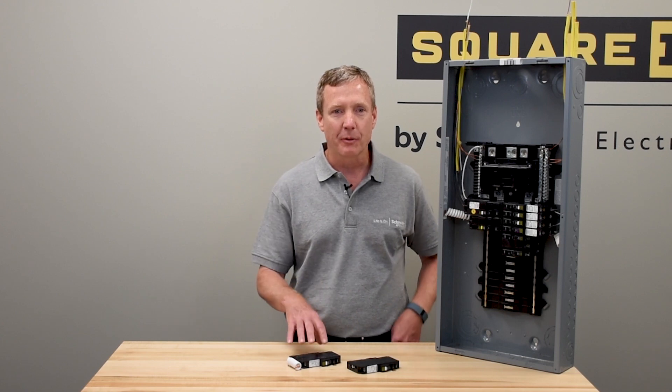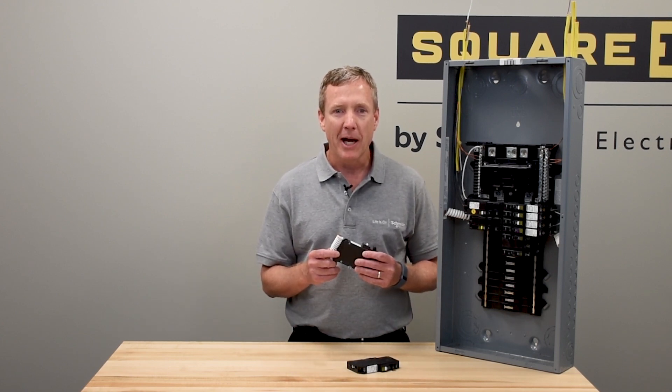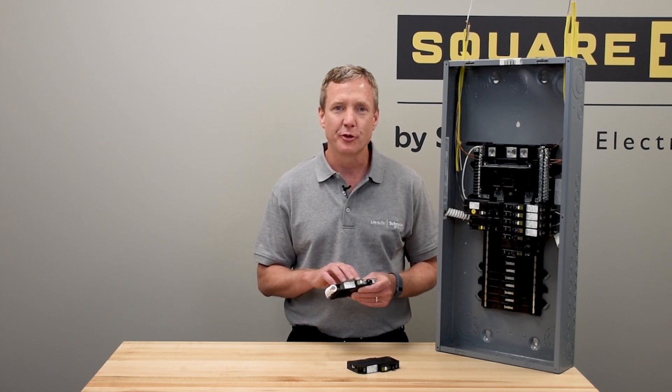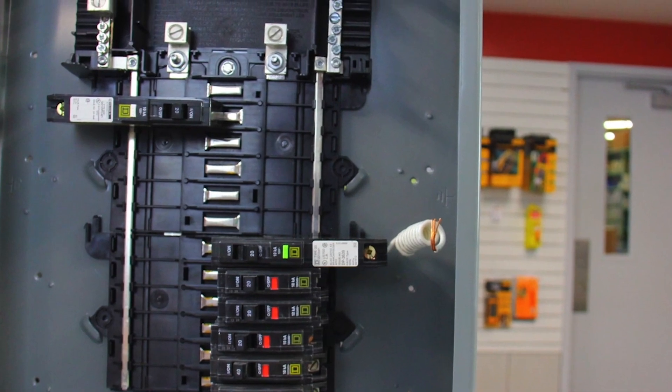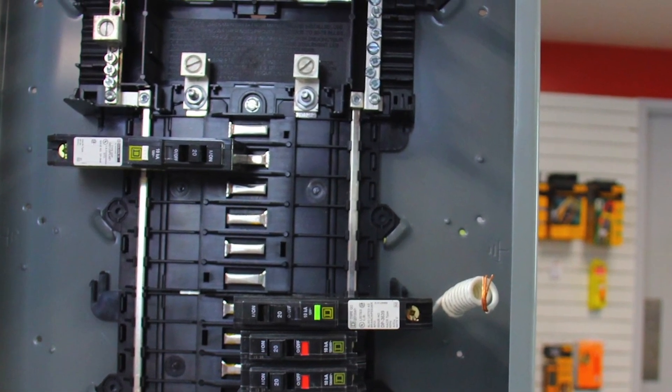The classic circuit breaker with a pigtail attaches to the bus bar, supplies power out to its branch through the hot wire, and then receives a neutral line back. This neutral connection is then run up to a neutral bar which connects both back to the utility and to the ground.